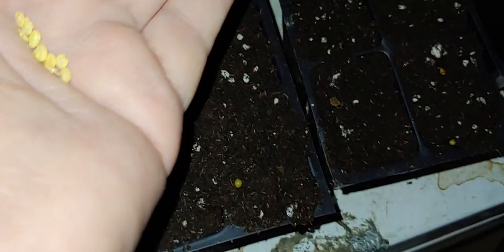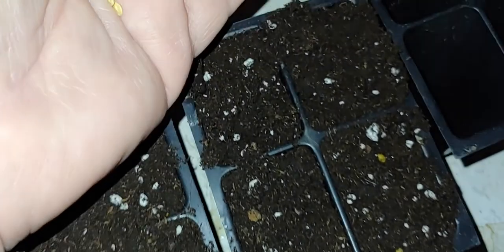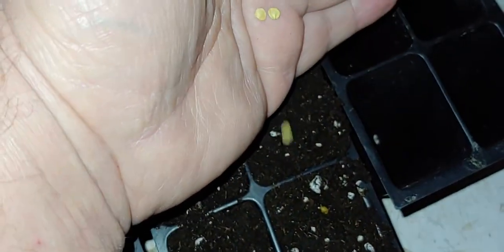Hello everybody, I'm Rob. We're doing some planting today — these are Craig jalapeño seeds and I'm going to be putting them just at the top here. There's one, there's two, there's three, four. I got the exact number — I didn't know I did that, that's pretty wild. So I'm just setting the seeds up there on top.